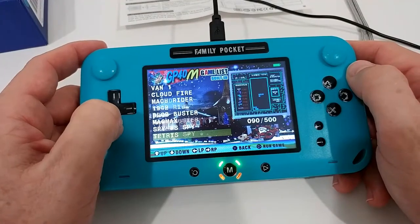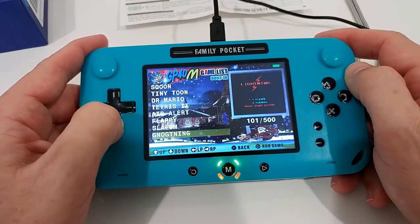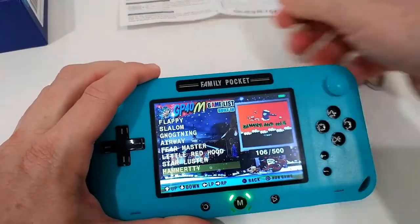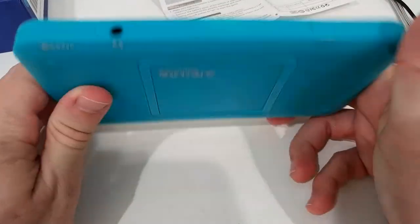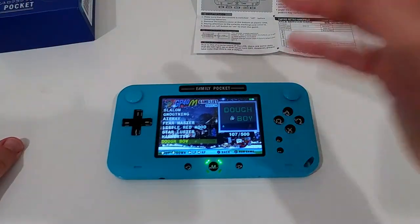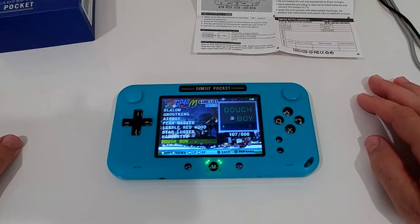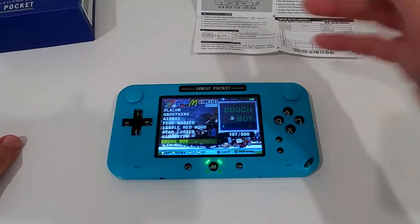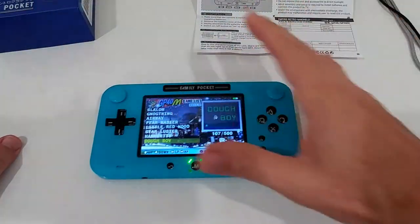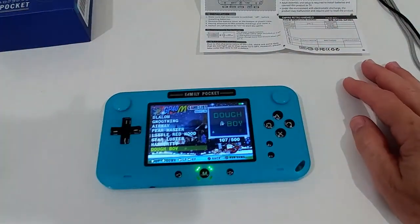Almost nothing is missing — all the games from 30 to 40 years ago are here. The console has been charging while we played, which is great. It's a good investment, especially for smaller children — you don't have to worry about them breaking your expensive phone, accessing the internet, or stumbling onto inappropriate content. They're safe in their own world.